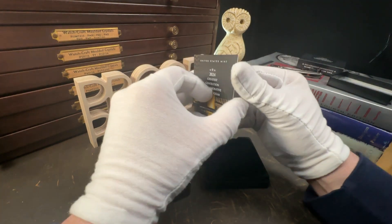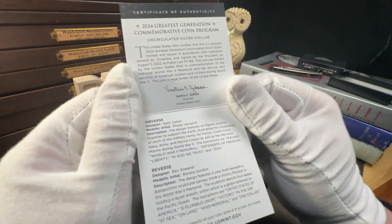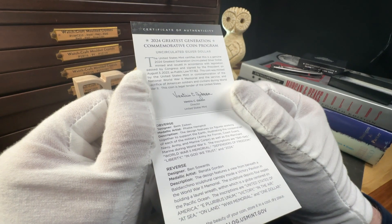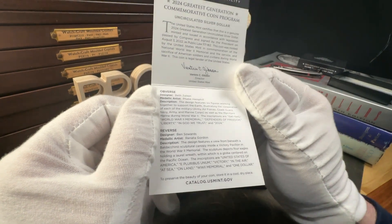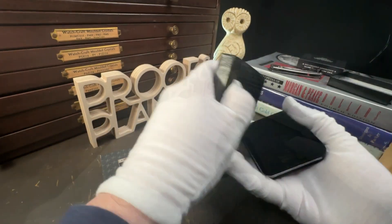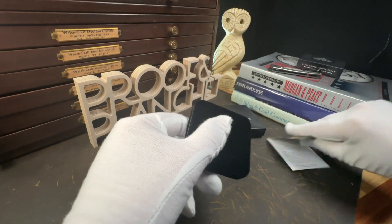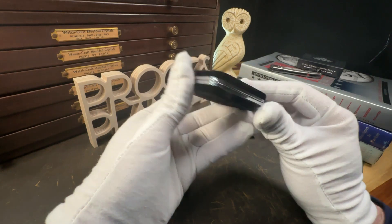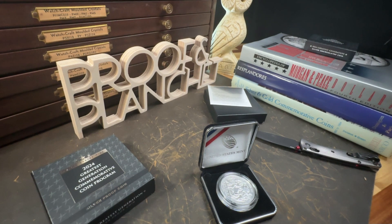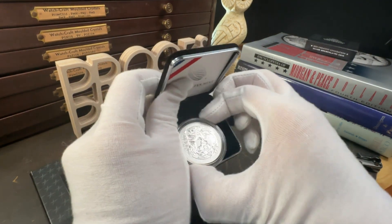Here we have the uncirculated silver dollar. The packaging includes documentation about the Greatest Generation Commemorative Coin Program and descriptions of the devices and details on both the dollar's obverse and reverse. I'm really happy to see the clamshell packaging has returned for this release. The packaging that the Mint has been using for the last few years felt cheap and unsubstantial.